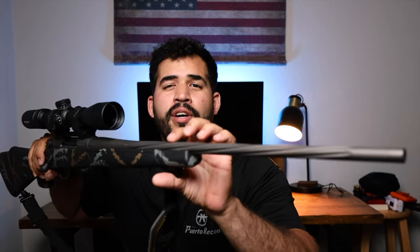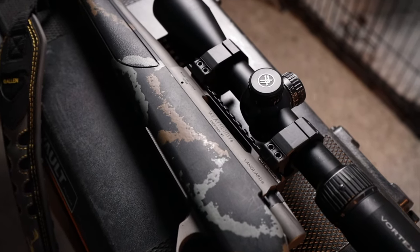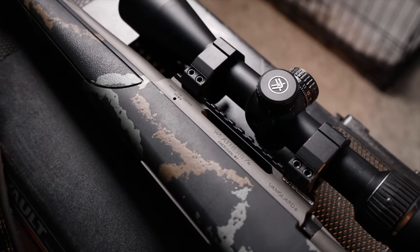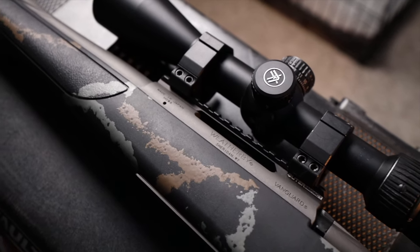The gray color of the barrel is a tungsten cerakote finish, which is great for rust resistance and water resistance. It's not going to get damaged from hiking with this rifle in the rain, or if you leave it outside while camping and it's all wet in the morning. I don't recommend doing that, but it's supposed to hold up to those conditions.